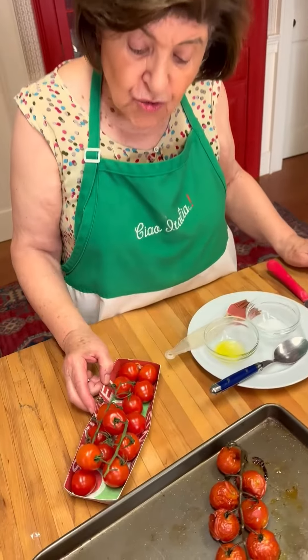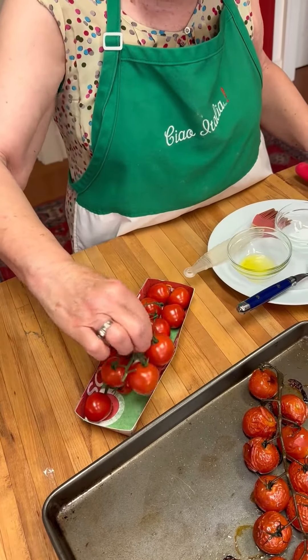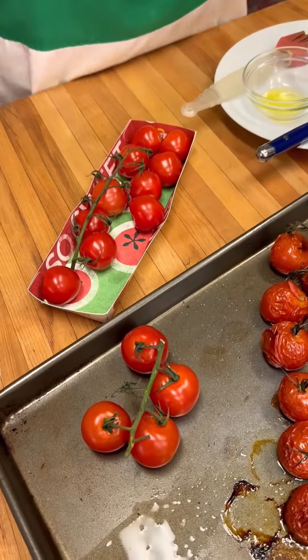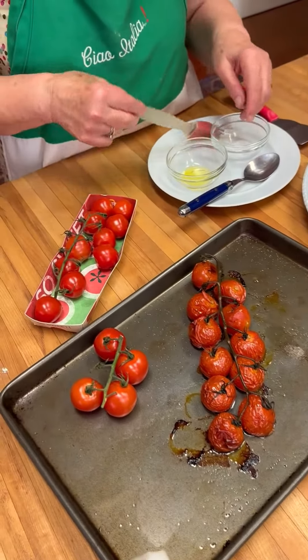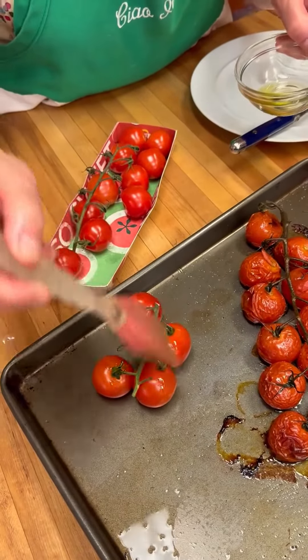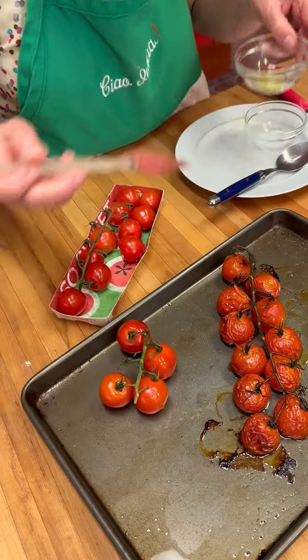I went to the store and got some cherry tomatoes on the vine. They look like this, and I want to enhance the flavor. So what did I do? I placed them on a non-stick baking sheet, then got out some olive oil and gave them a little brushing. I put my oven on first at 350 degrees — you want to preheat it.